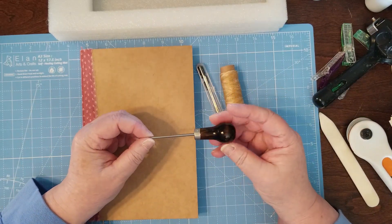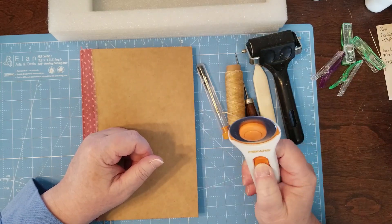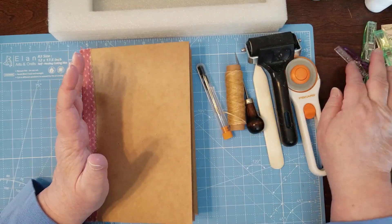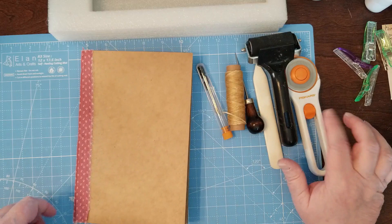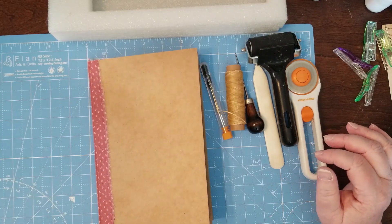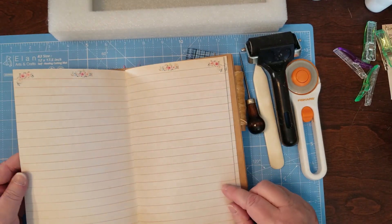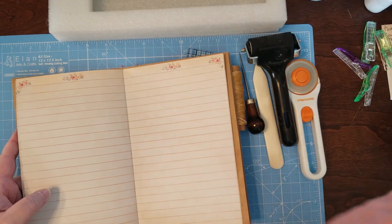Now that we've got that in there, all our pages are trimmed nice and even. That's our first binding system — simply use a needle and some waxed linen thread, an awl, a bone folder, a brayer, and a rotary trimmer. This is just a cheap Fiskars one — these are a lot cheaper than the ones made specifically for fabric. You can buy replacement blades for super cheap and it works great. And you need a ruler — that's what you need for this binding system.